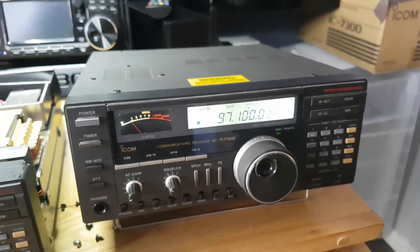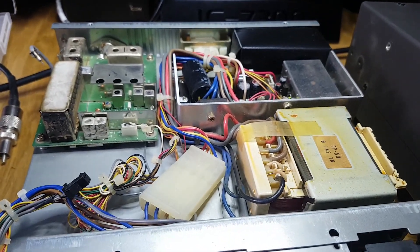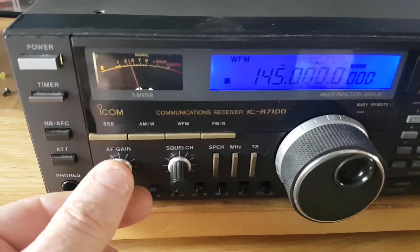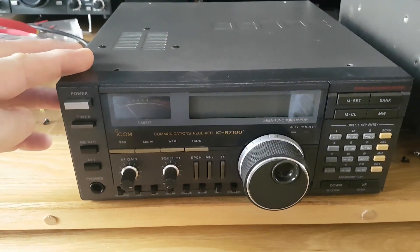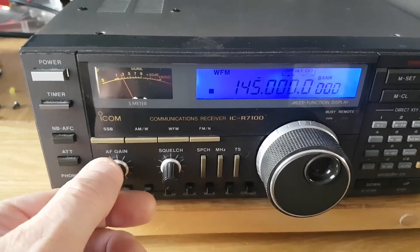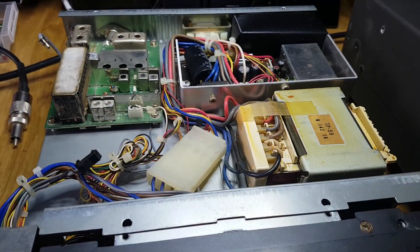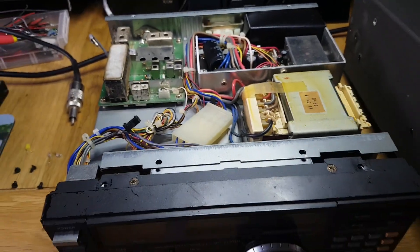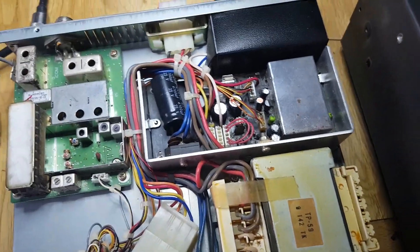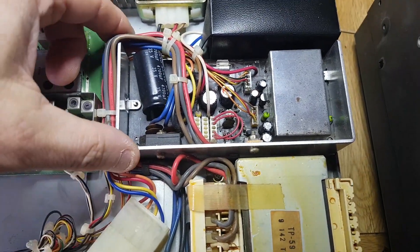Another problem is the power supplies. What happens is you'll switch it on and you'll get a buzzing noise, and if you tap the top of the lid it normally goes away. When that happens, it's normally because this smoothing cap here has become dry jointed.